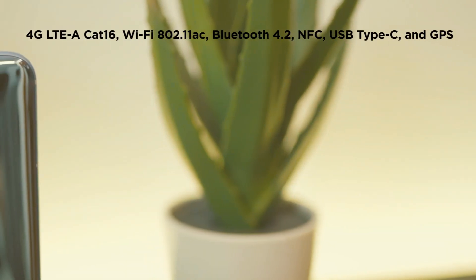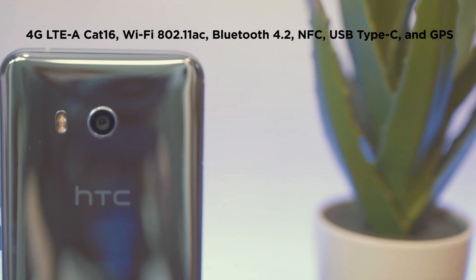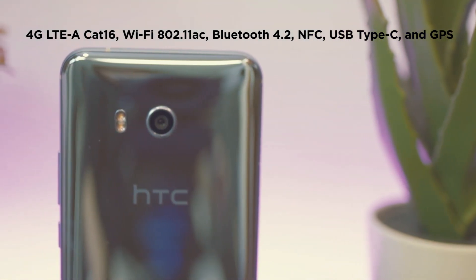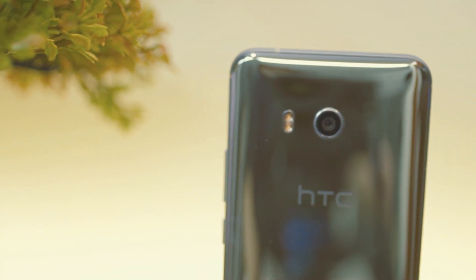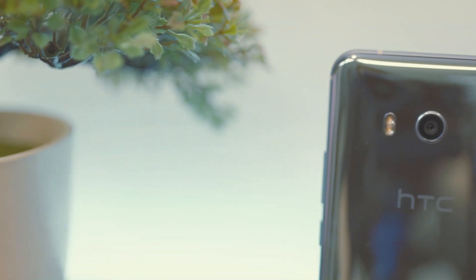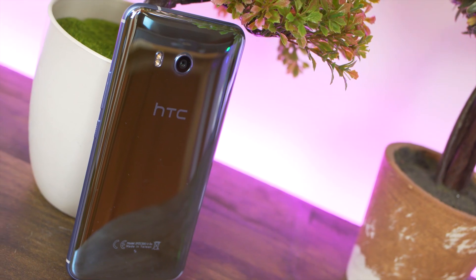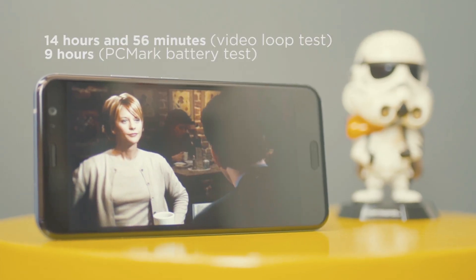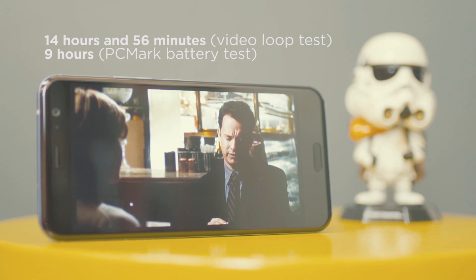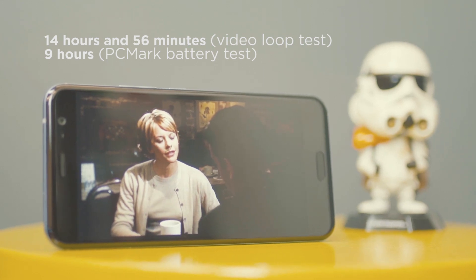The U11 is equipped with 4G LTE-A Cat16, WiFi 802.11ac, Bluetooth 4.2, NFC, USB Type-C, and GPS. As far as connectivity goes, we haven't experienced any problems with the U11. Despite all the great features, it was a bit of a downer that it only offers a 3000mAh battery. However, having done our usual video loop test, it was able to last for 14 hours and 56 minutes, which is pretty surprising given its battery capacity. As for our PCMark battery test, we got 9 hours flat.